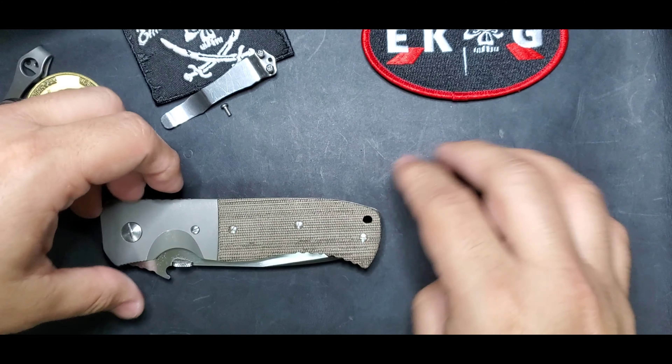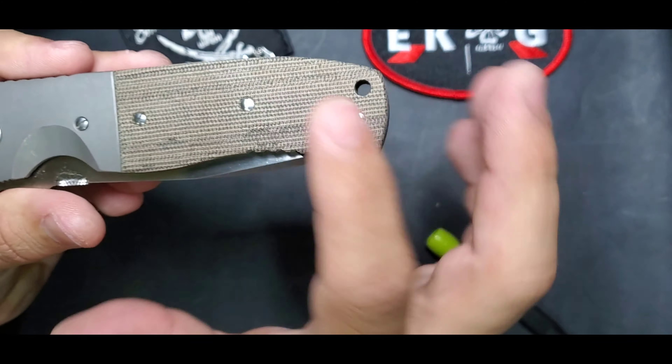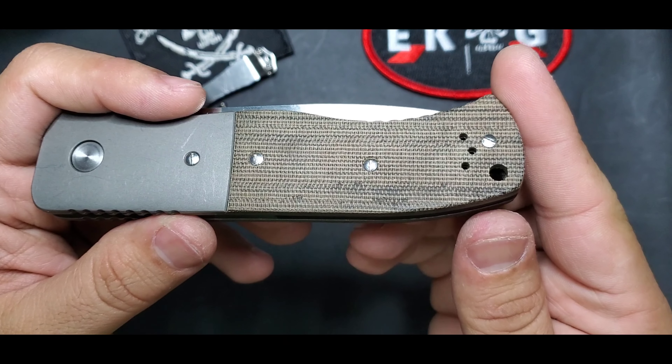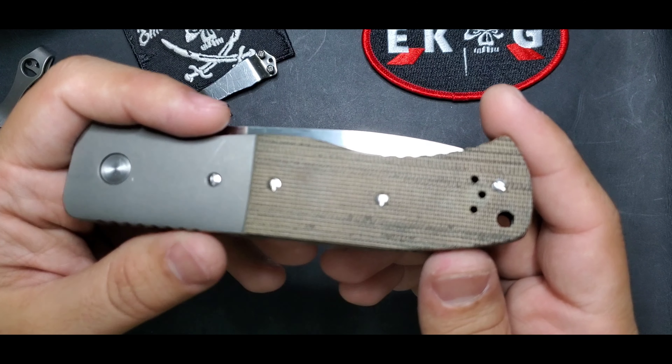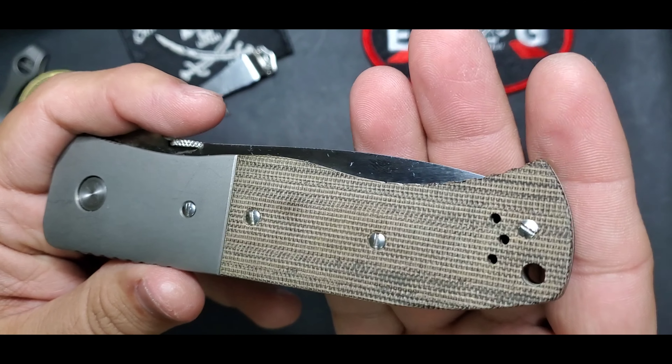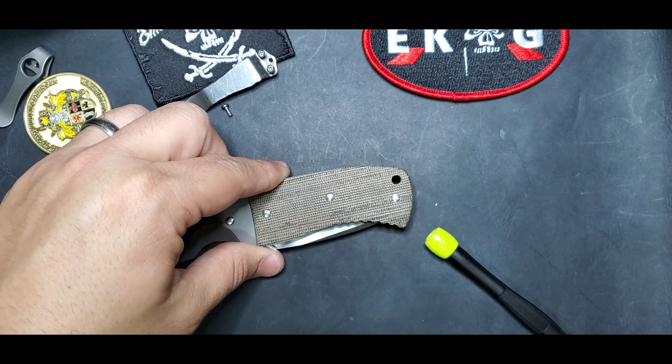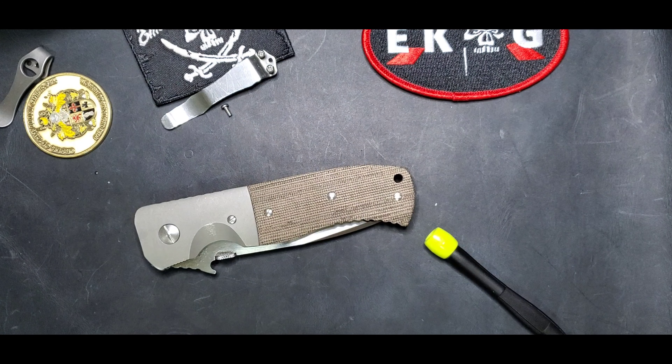You can see clean micarta on that super CQC-7. I'll put back the pocket clip and we are done — that's how I clean a micarta handle, every time. Thank you for watching! Any comments or other processes you use, feel free to comment and we'll add it to the YouTube. Thanks guys, bye!